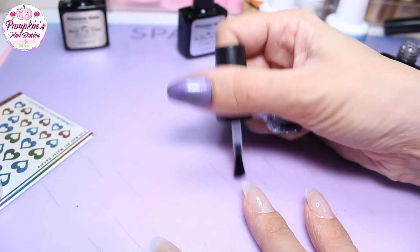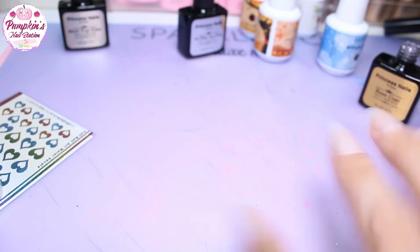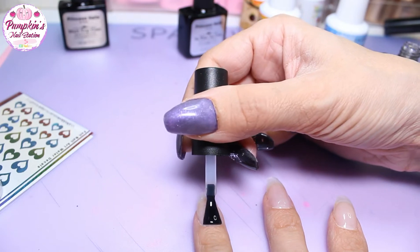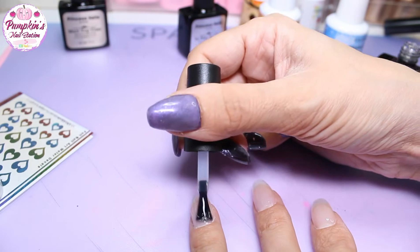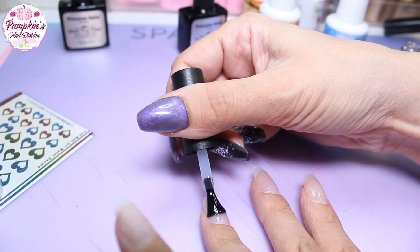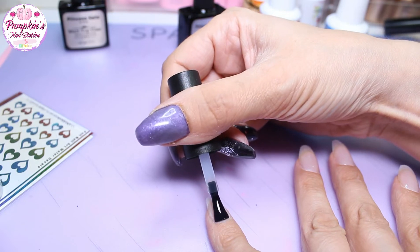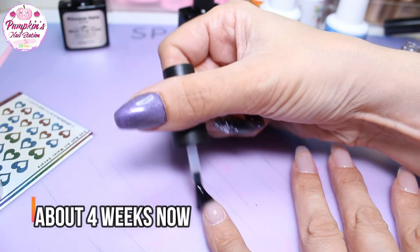It's not staying on that long — I just really wanted to try them. The base coat is applying nice. The polygel I've got on is iMelee and it's been on three weeks — no problems, no lifting, no nothing.